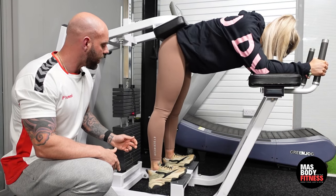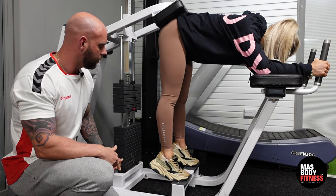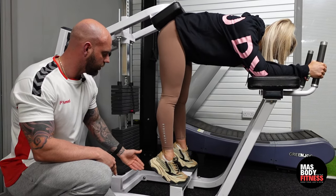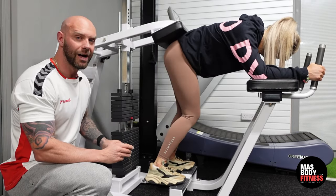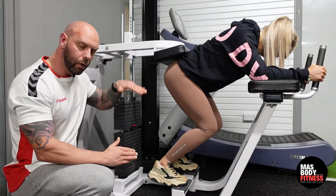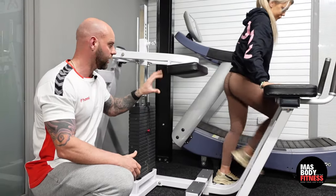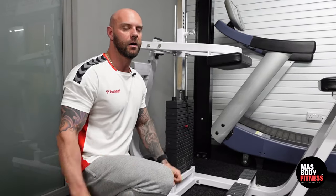Last few reps — big push, squeeze and down. I also want to emphasize the breathing: as we go up we breathe all the air out, and as we go down we breathe in. This is the straight-leg donkey calf raise, which works the gastrocnemius — the main part of the calf muscle.